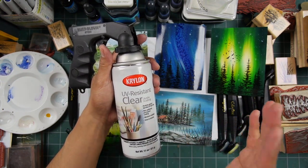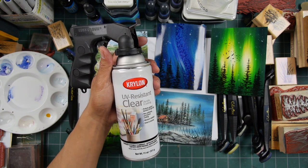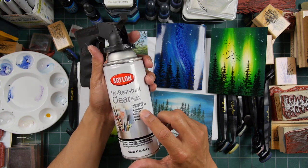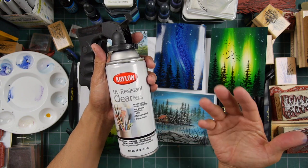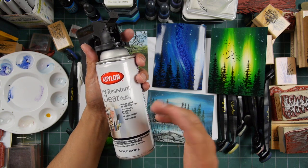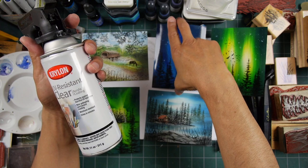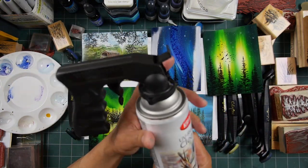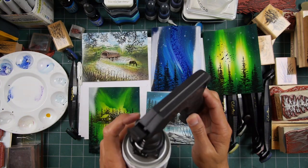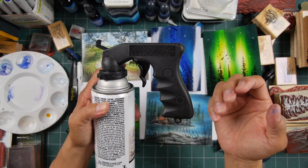There's Krylon Crystal Clear, polyurethanes, workable fixatives — all kinds of different clear spray coatings that can protect your pieces. This one, when it says UV resistant clear, is talking about something more archival — non-yellowing, protective against harmful UV rays, moisture resistant, dries in minutes. It just depends how thick a coating you put on.